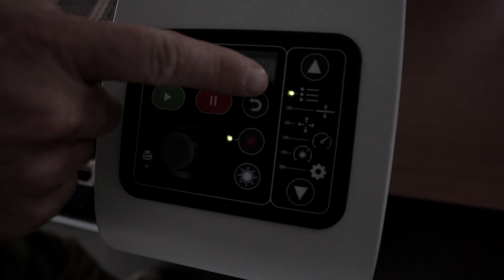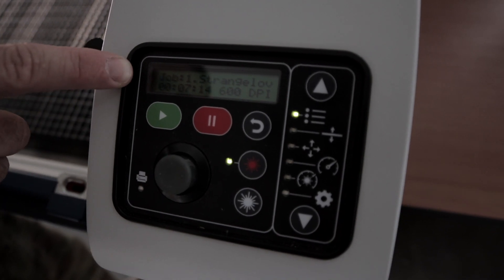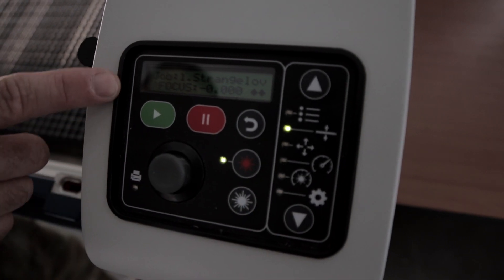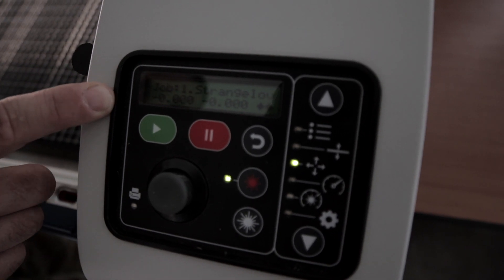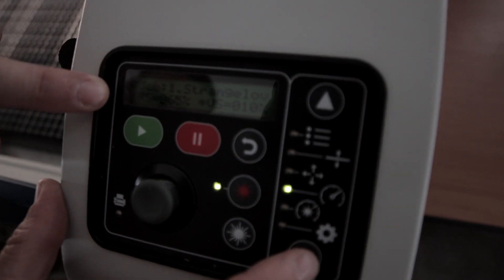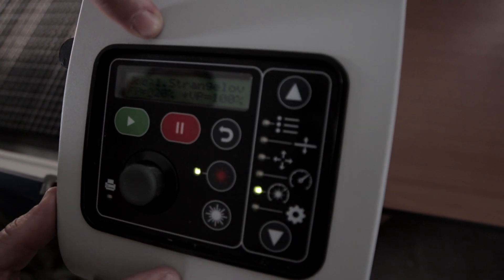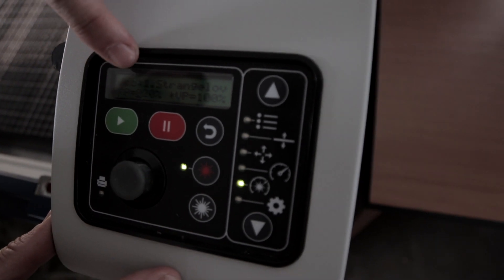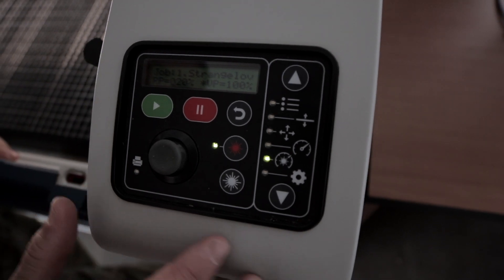Under this icon you can cycle through the different files. Our first job file name is Strangelove. You can cycle down and check your focus is still good, and verify the jog light is still on our 0,0 X/Y spot. Raster speed is 65 and vector speed is 10. Cycling down one more shows the power settings: raster power for the engraving section is 20, and vector power for the cutting section is 100 — everything we wanted set.